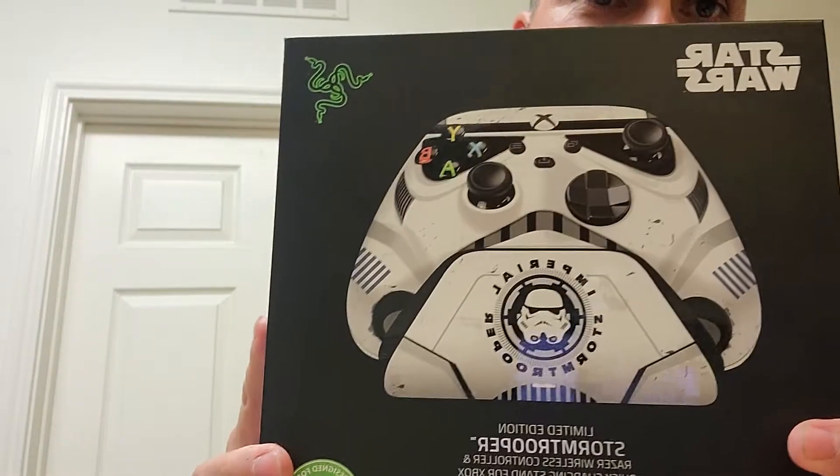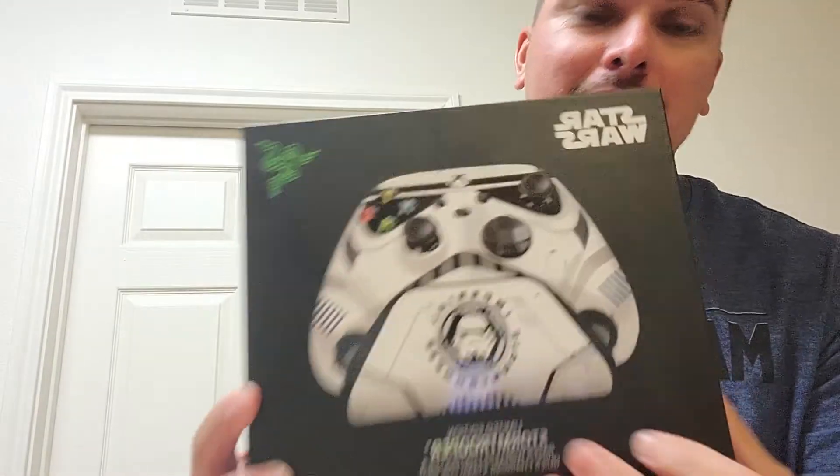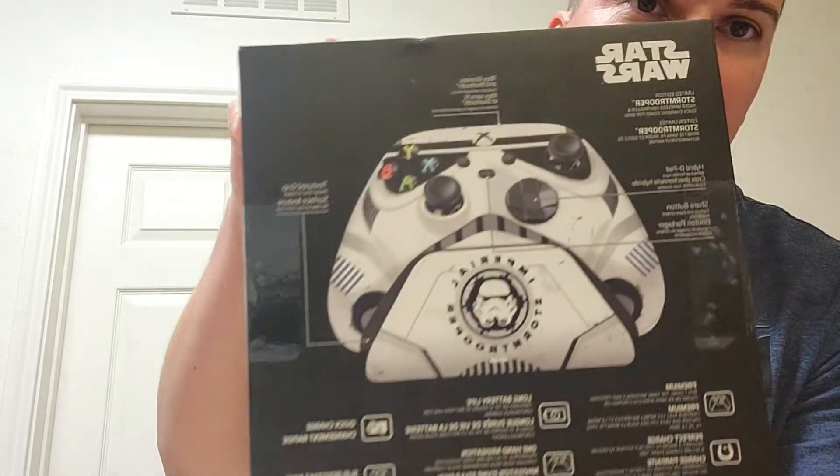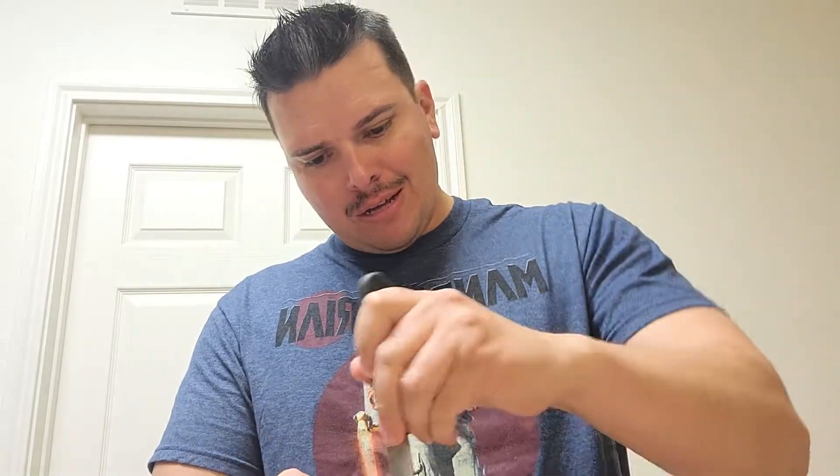It's a wireless controller and quick charging stand for the Xbox Series X and S, so it's a Stormtrooper theme with the charging stand. The side of the box tells you what comes in it, with a back profile of a Stormtrooper. It comes with a wireless controller, the charging stand, rechargeable battery, battery cover, and a USB-C to USB-A cable. So let's open this up and see all the cool stuff inside.